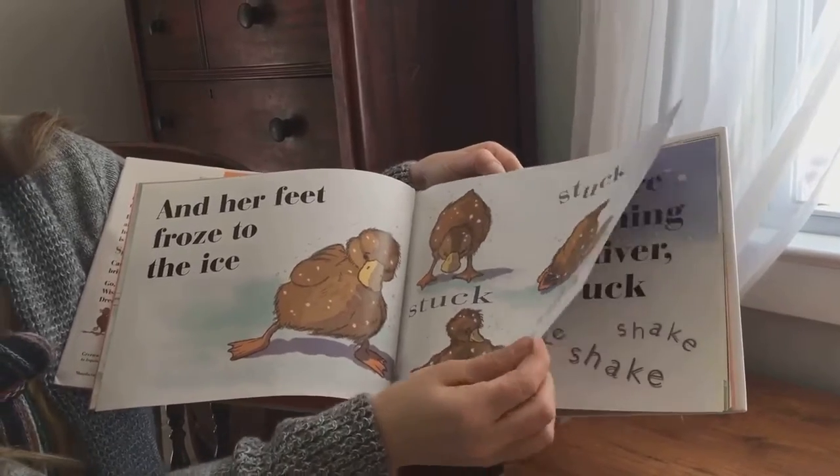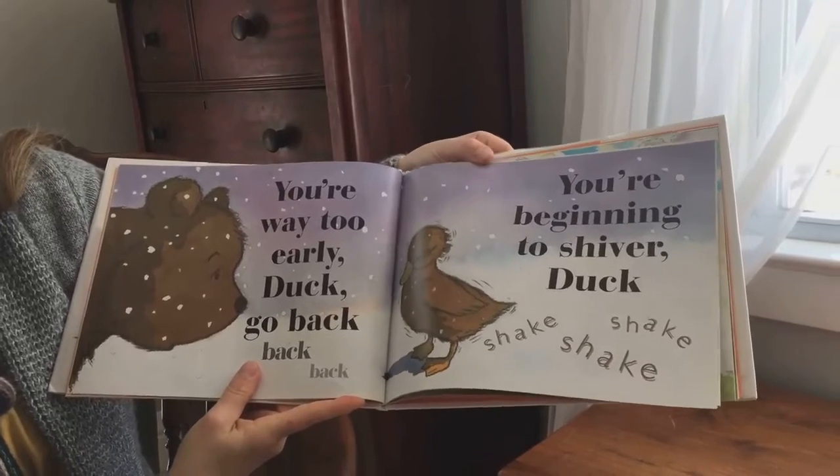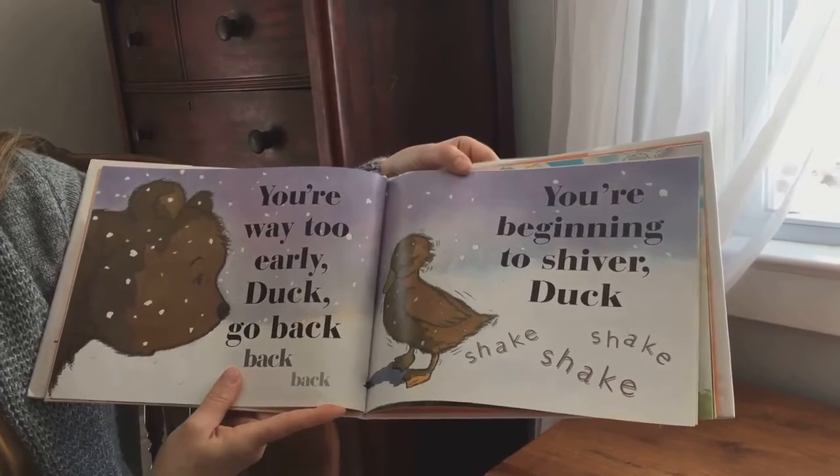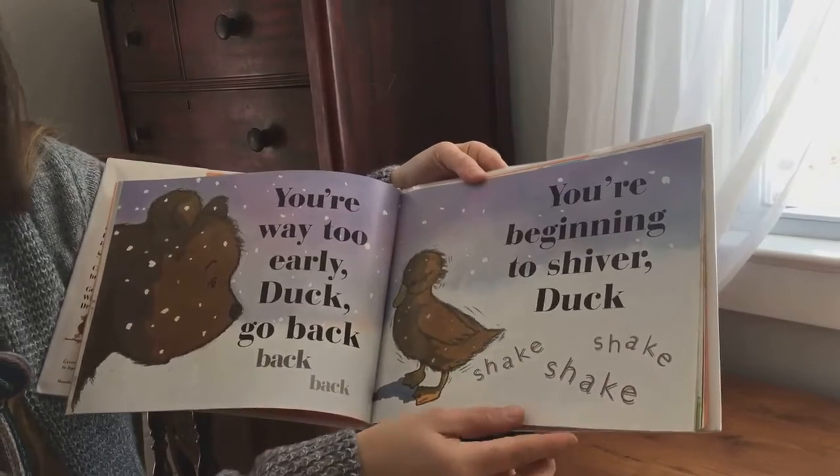Poor little duck. You're way too early duck. Go back, back, back. You're beginning to shiver duck. Shake, shake, shake.